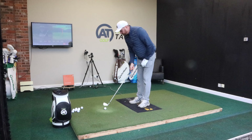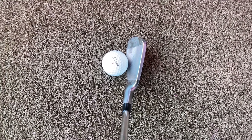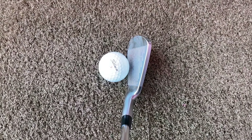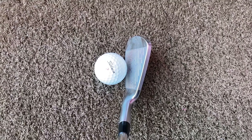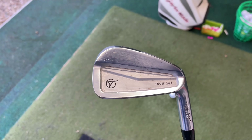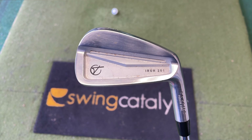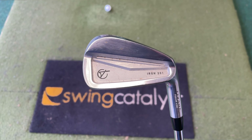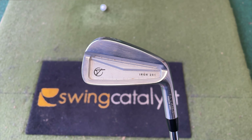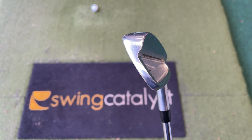So the seven iron down behind the golf ball — I think it looks good. My only sticking point is maybe that top line is just a little bit thicker than I would like to see. But it's a forged head. From the back, it's a good looking club — makes me think a little bit of a Ping iron when I look at it. But it's forged, so it's that lovely soft feel.